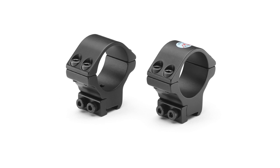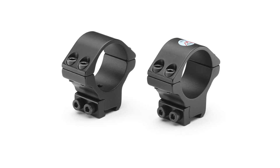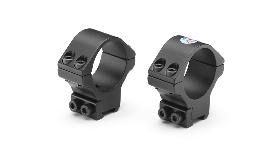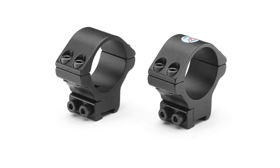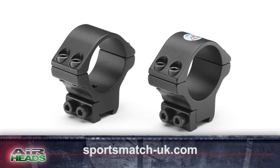BSA's wider-than-standard scope mount dovetails have led to the launch of some new mounts. Top manufacturer SportsMatch has added a 30mm medium-height scope mount to its range. It also fits early Weihrauch HW35s and CZ452 American Rimfire Rifles. Price is £35.95 — visit sportsmatch-uk.com. The Benjamin Pioneer Airbow has arrived in Australia, but there are problems.